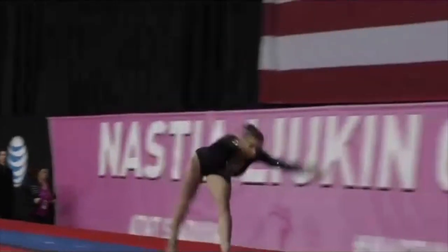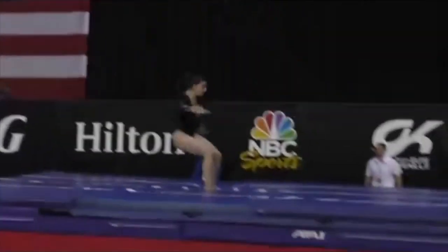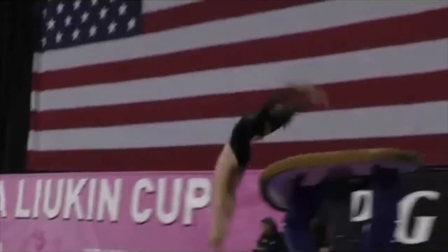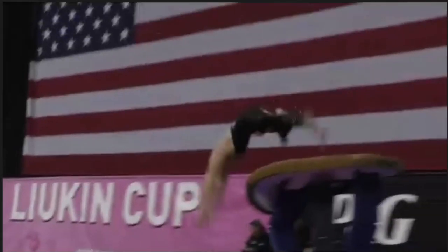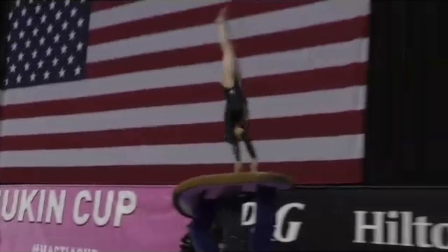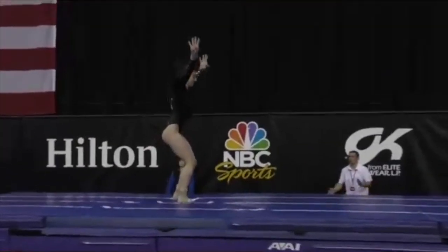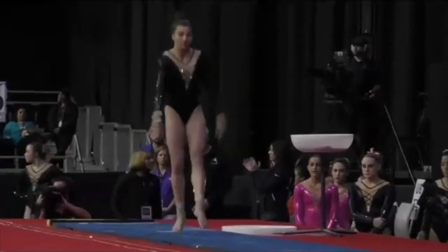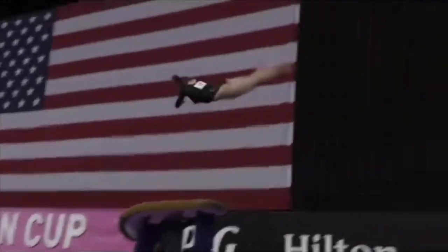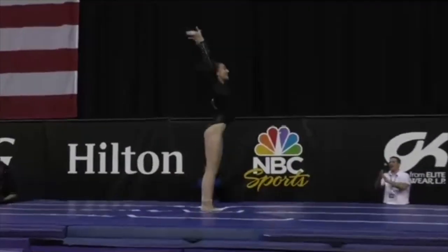Ideal preflight. Nice block. A one-and-a-half. She's amazing. Here we go onto the table — again she's got a great preflight, she's leaving before vertical, she's stretched and maintains that stretch, and she goes up, up, up, and out, out, out. It looks really pretty in the air.